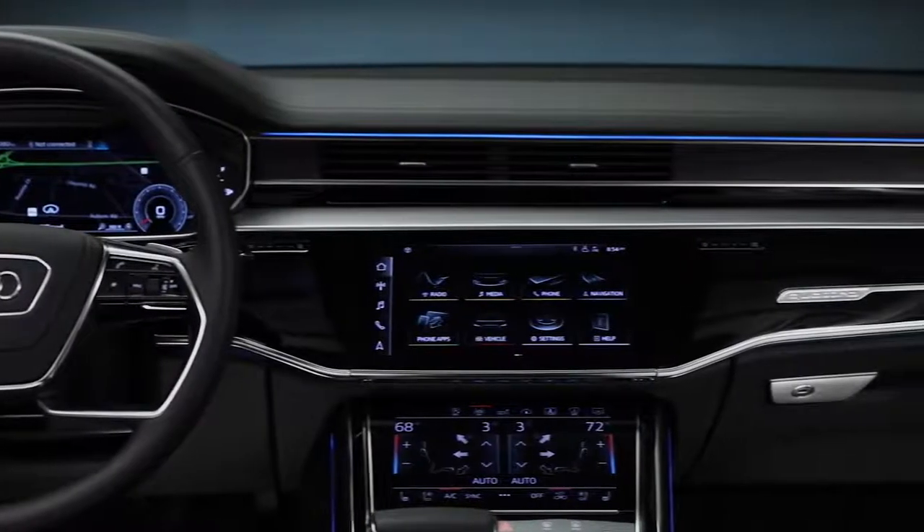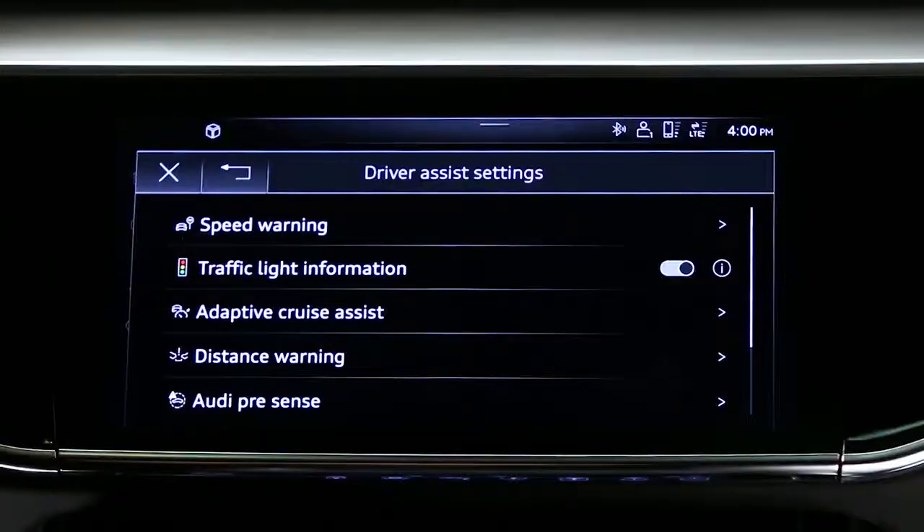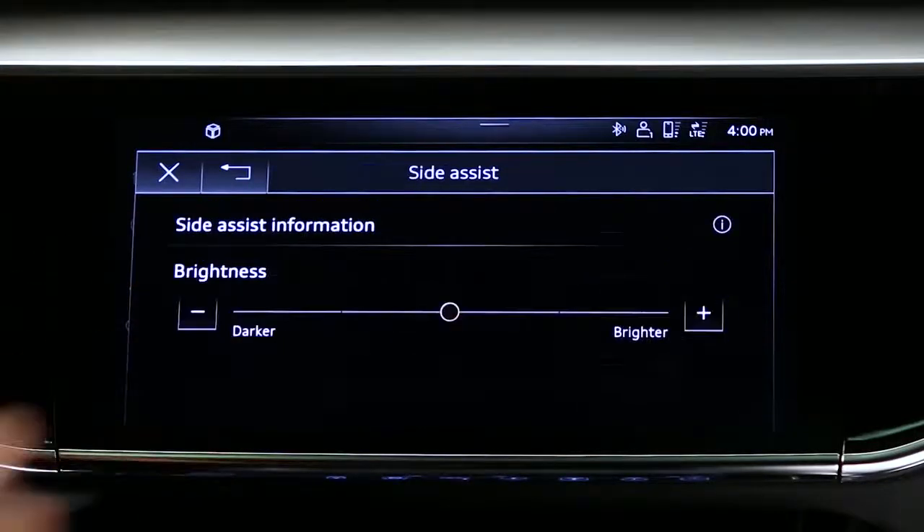The brightness of the Side Assist system can be adjusted. From the home screen select Vehicle, then Driver Assistance, and scroll down to Side Assist. Adjust the brightness to the desired level.